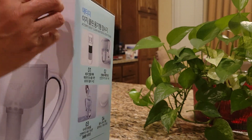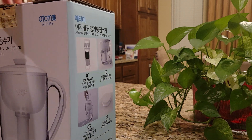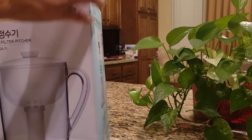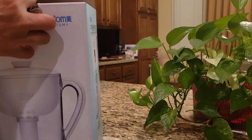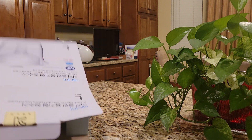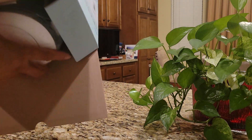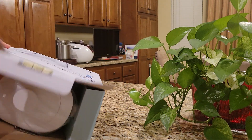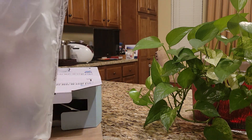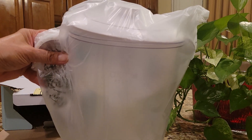Very tight too. Let me open it. All right, that's wonderful. So I have the main pitcher. So nice. It looks like this. Very handsome. Really, really handsome. Easy way to clean.